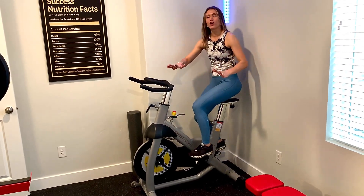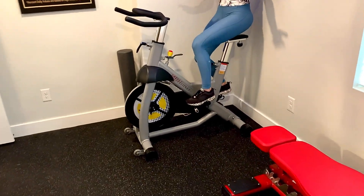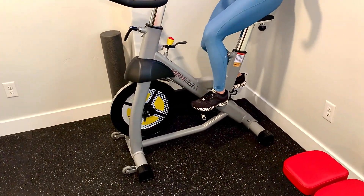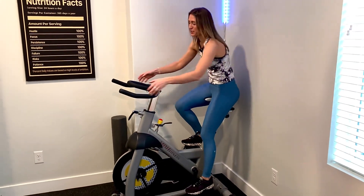I love, first of all, just the aesthetics, the way it looks. It's beautiful. It looks very modern. I feel like a lot of other spin bikes look kind of clunky or bulky. This one has like a modern vibe to it, which I think is really, really cool.